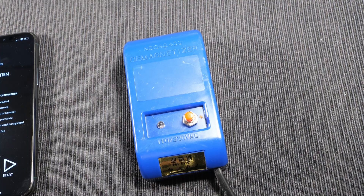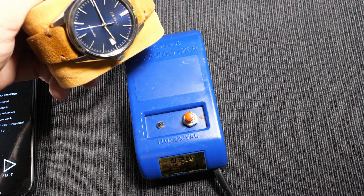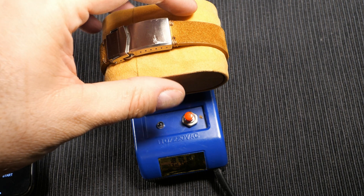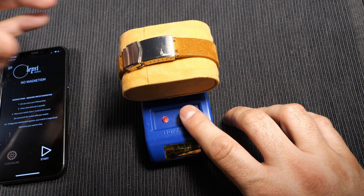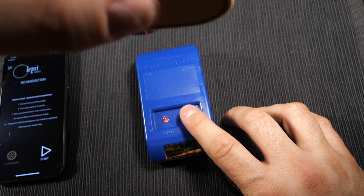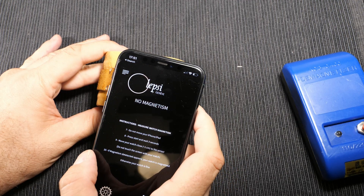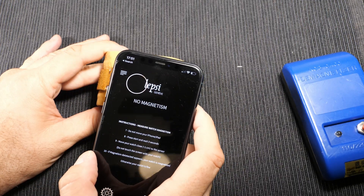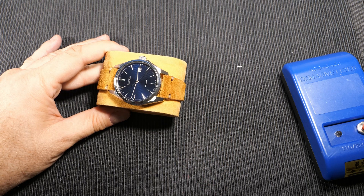Using a degausser, you place the watch on the device, hold the power on, and then pull the watch directly up and slowly away. You'll feel a bit of resistance at first which fades off as you get the watch higher. Testing with the Lepsi app, you can see that there's no longer any magnetism on the watch. This will give the watch its best chance at keeping accurate time.